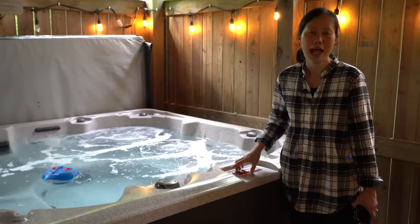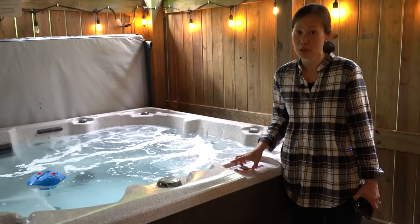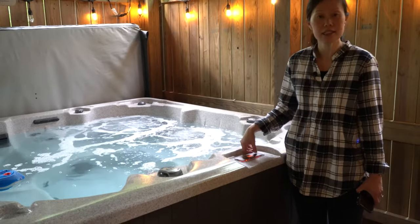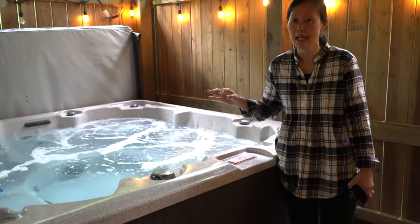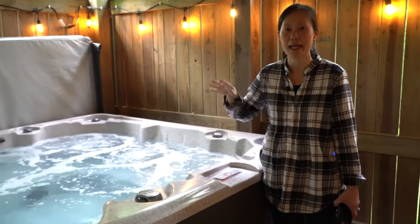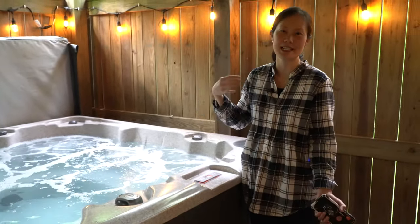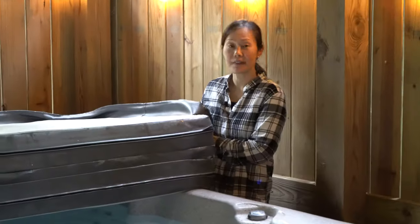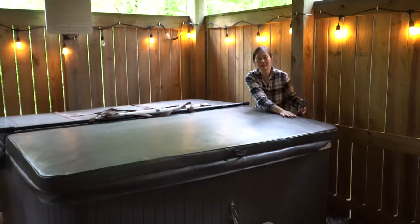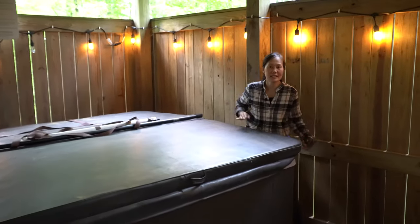We typically set the temperature at 90 degrees when you arrive. If you'd like it higher, go ahead and increase the temperature right away since it may take a little time to heat up — that way the hot tub will be perfect when you need it. When you're not using the hot tub, keep it closed so that the heat stays in.